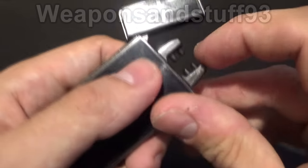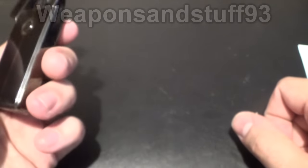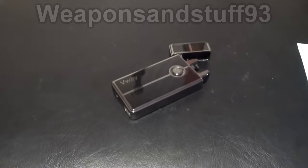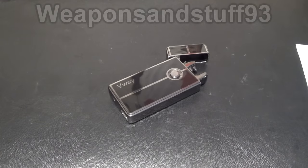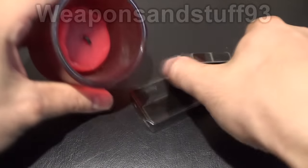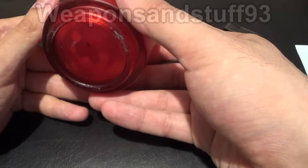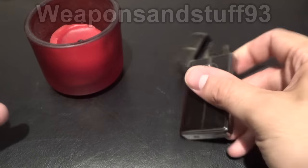One of the problems is that if you're trying to light certain things, it's really hard because you need to get something to pretty much touch the electric arcs to light. If you're lighting a cigarette, which is what this is designed for, it's very simple — you just put the cigarette in, press the lighter, and you've got it. But if you're trying to light a candle in a glass jar, you're not going to be able to light it simply because you can't get it in close enough. A normal lighter is much better for that.